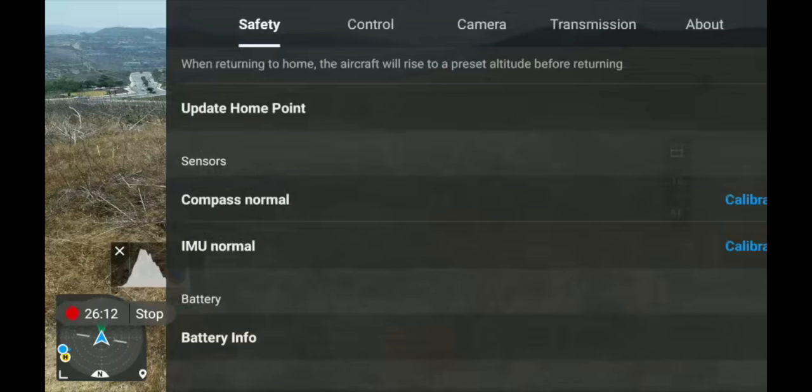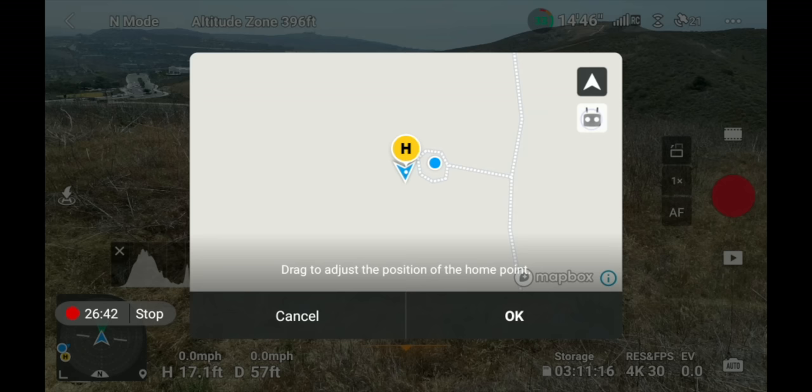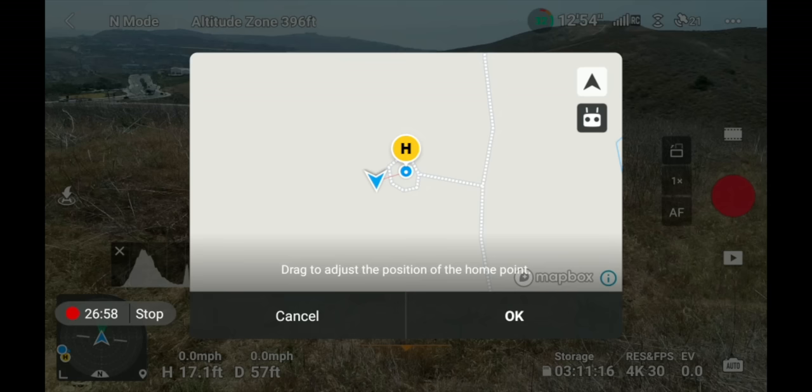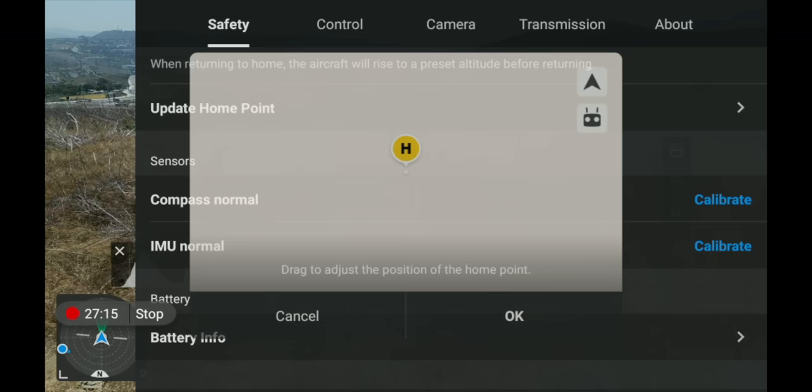Going into the menu and selecting 'Update Home Point,' you have two options in the upper right corner: set the home point to where the drone currently is, or set it to where the controller is. If you're hiking and the drone has been following you for 20 minutes, you want to update your home point so the drone doesn't fly back to where it started. I'm going to set it to the controller location — now the home point is right here where the controller is. You can also drag on the screen for a custom home point. This is super useful to ensure your drone returns to the correct location, especially when you've moved far from your starting point.